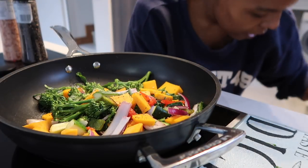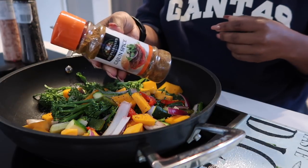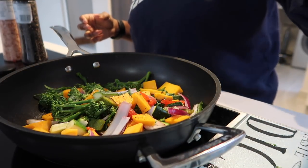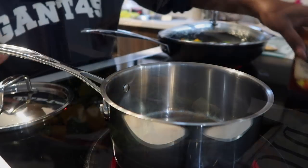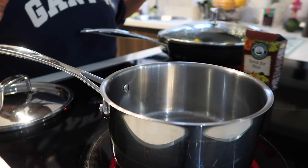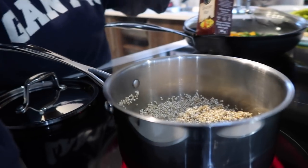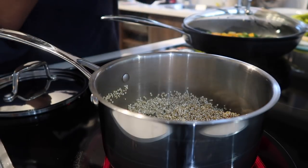For a bit of a kick I'm going to add some cajun spice. Then I'm going to use this spice-for-rice blend, but I'm going to use it as a spice for quinoa. Adding the quinoa into the pot — the pan is steaming up — and I'm adding my rice spice to the quinoa.